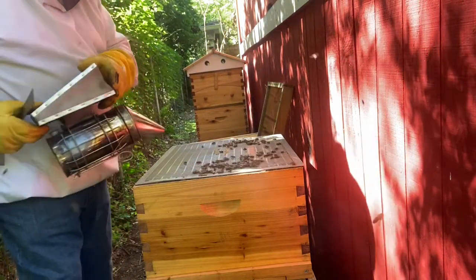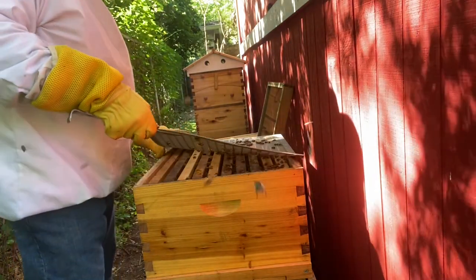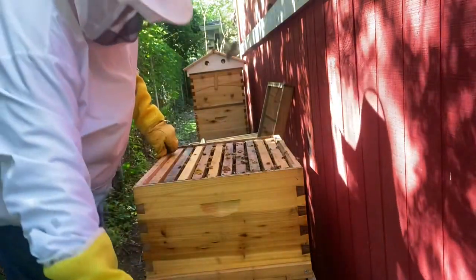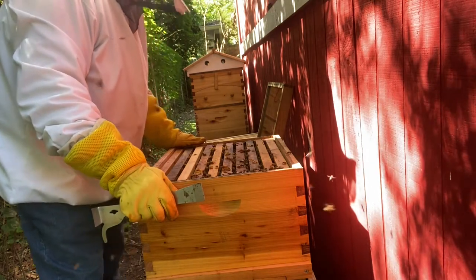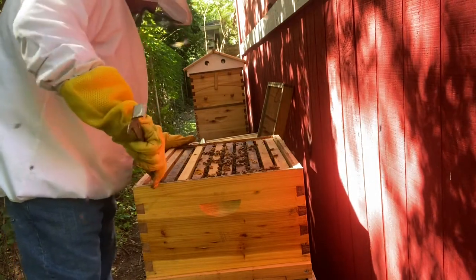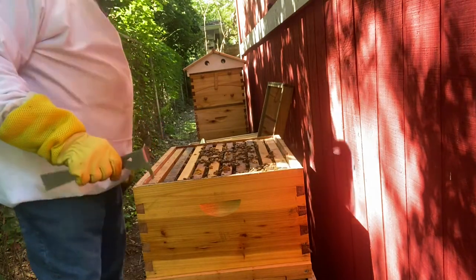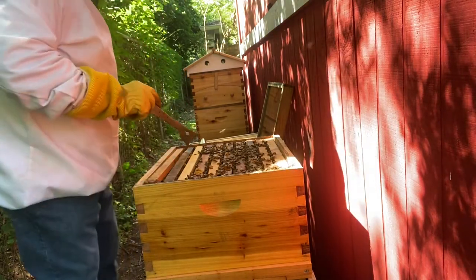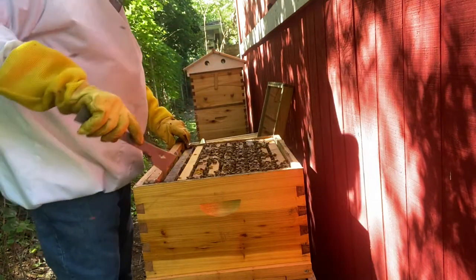In the past, this hive with its original queen has been very, very calm, not giving us a lot of issues at all. We've got at least nine frames of bees in here. Looks pretty busy to me — we're going to find out just how busy it is.